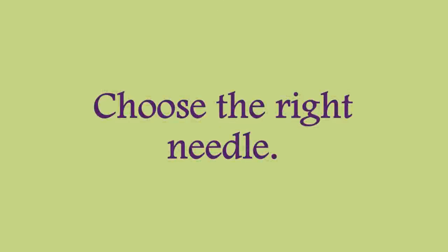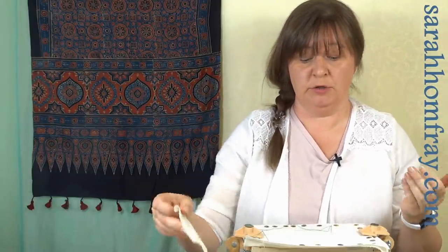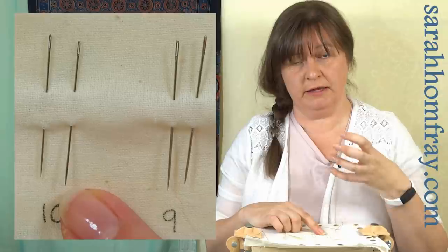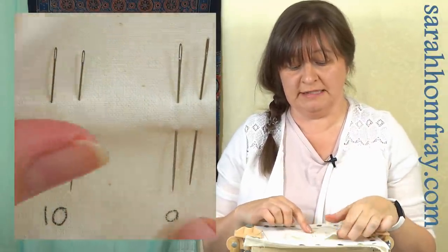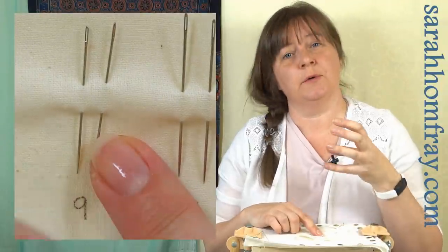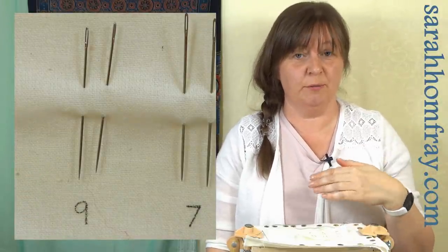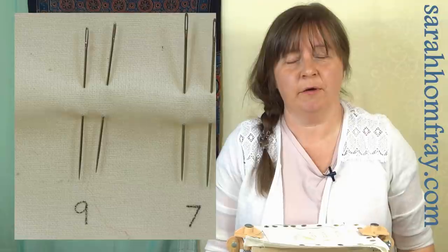The main problem when using metallic effect threads is that they're actually quite rough in texture, and it's that roughness when you take it through the fabric that wears it, makes it fray, and then makes it break. So the most important thing you need to know is the needle size. If you would normally use a number 10 needle for the thread size you've got, consider going up to a size 9 — the needle will make the hole for the thread to pass through and will wear the thread less.